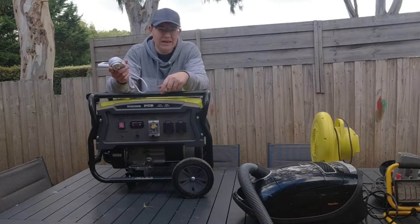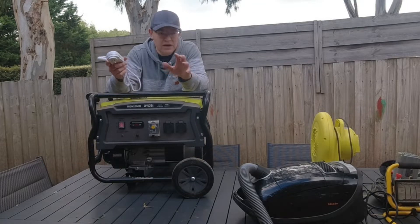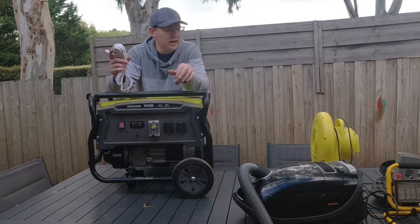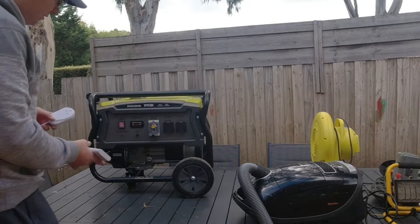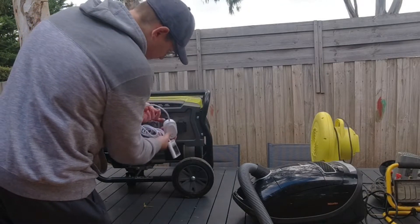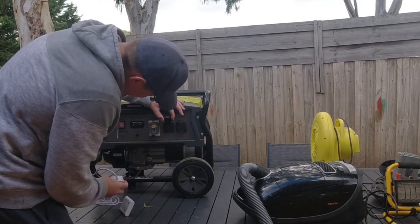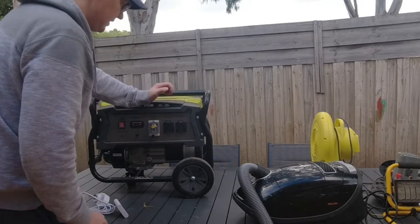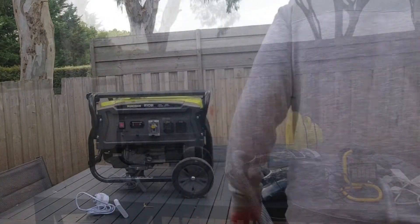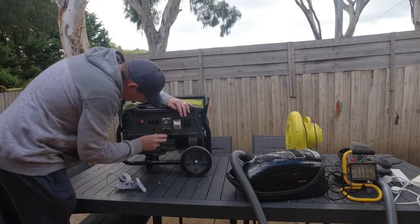So you plug this watt meter in and it will show you the wattage of what you're using. Instead of trying to lug the TV out here, I've gone and grabbed everything remote that I can — a couple of vacuums, power tools, lights, hair dryers — just turn it all on and see what sort of power we're going to get. I ran into a problem straight off the bat — had to go get an extension. Alright, we're back, got a double adapter that fits in there nicely.